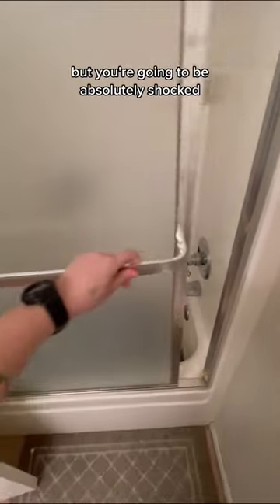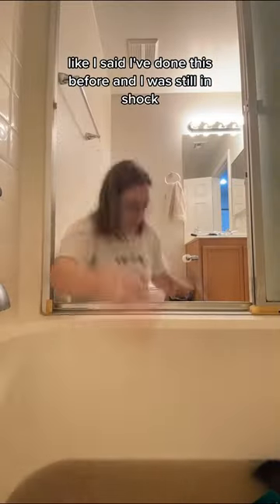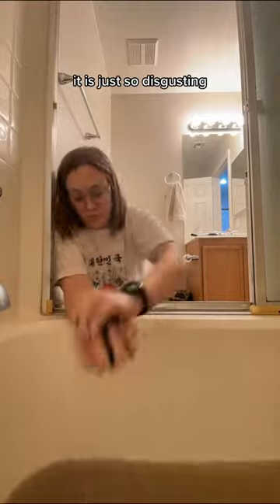Now I know some of the dye comes off, it's not all dirt and scum, but you're going to be absolutely shocked. Look at the color of this water. I've done this before and I was still in shock. It is just so disgusting after I squeeze out all the clothes to see what's left.